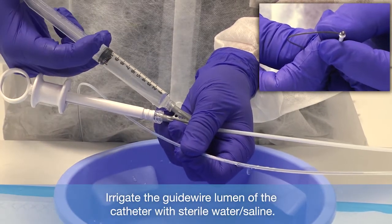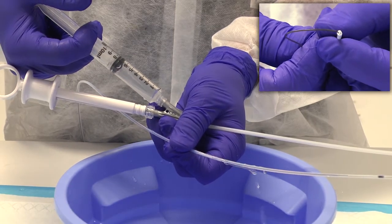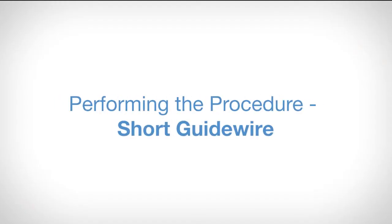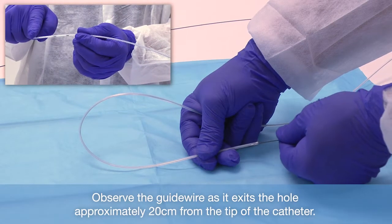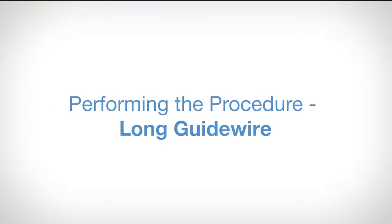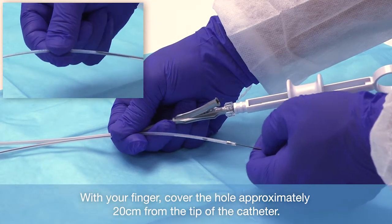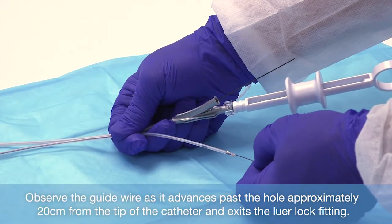Irrigate the guide wire lumen of the catheter with sterile water or saline. When using the device with a short guide wire system, allow the guide wire to exit the hole at approximately 20 centimeters from the tip of the catheter. Bending the catheter slightly will help to find the hole. If using the device with a long guide wire, cover the hole at approximately 20 centimeters from the distal tip, advance the guide wire past the hole and through the lure lock fitting at the handle of the device.